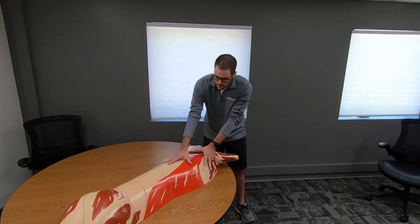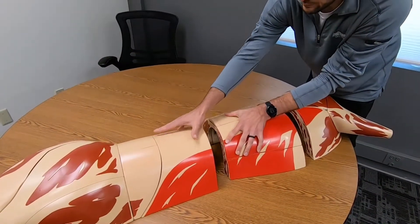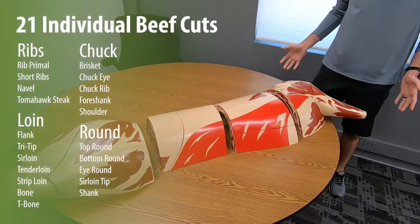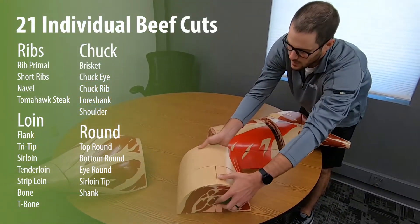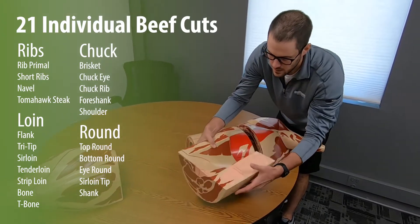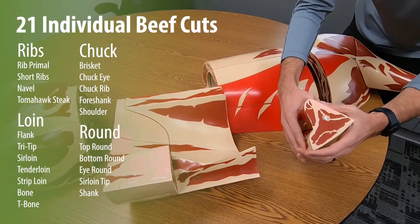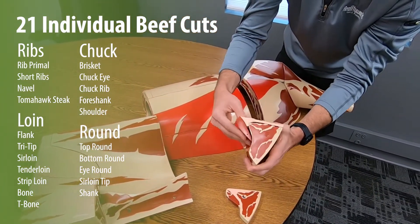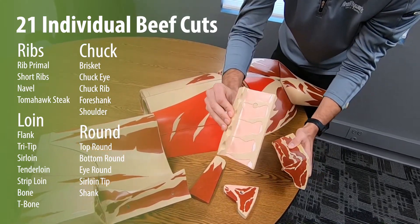Some of the really cool parts of the beef cuts is the actual size. You have your four major primals for the beef cut, which we then break down into further models. This is one of the more fun ones, where you can see we have your standard t-bone steak, and then we break it down into the loin and the strip steak along with your t-bone.